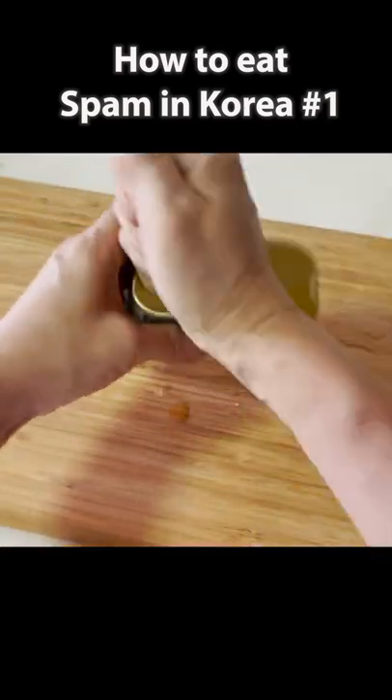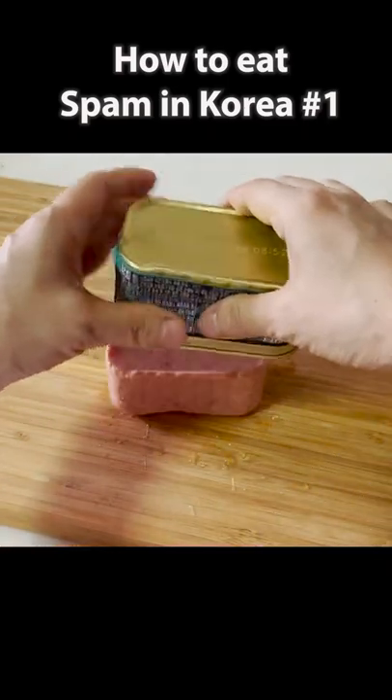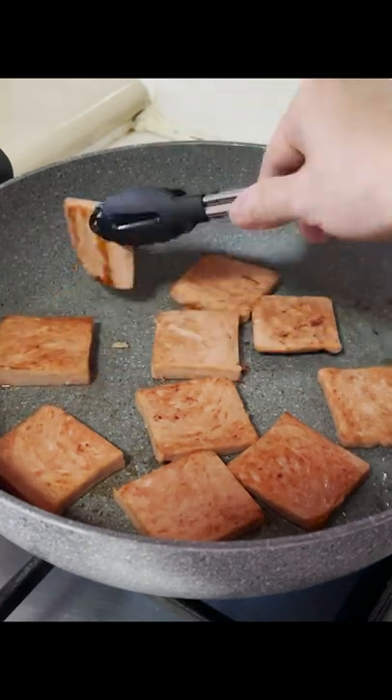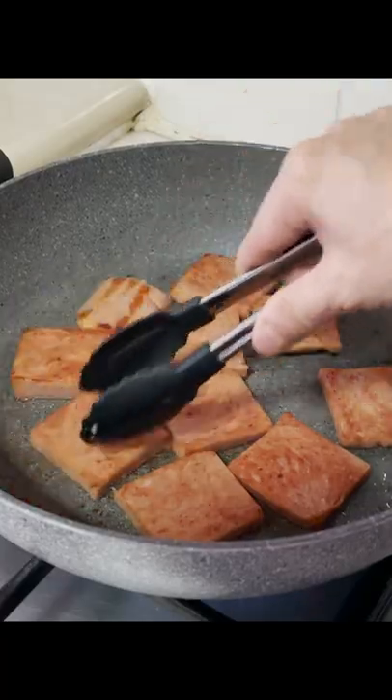Twist the can a couple of times, then punch the bottom of it to take it out easily. Step 1: Pan-fried Spam. Spam has a lot of fat, so you don't need any cooking oil for this.